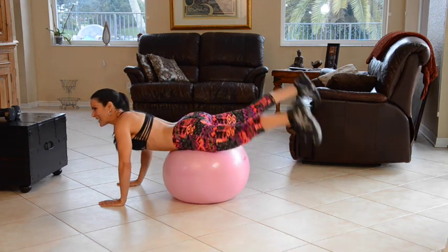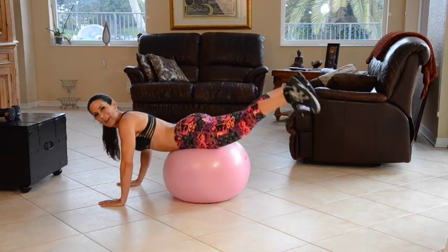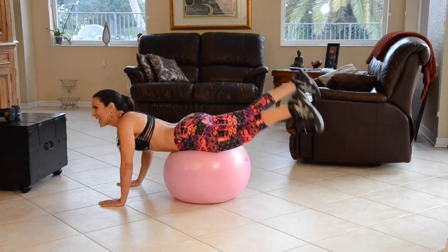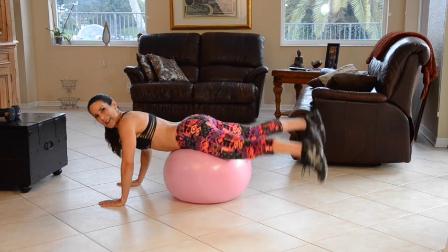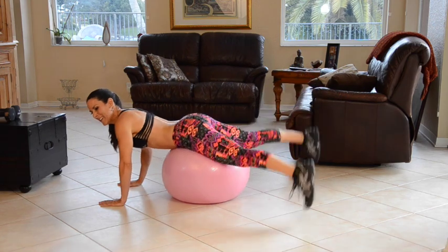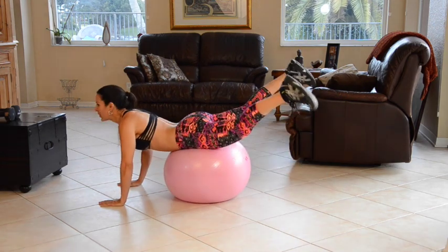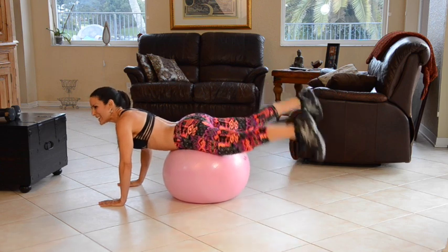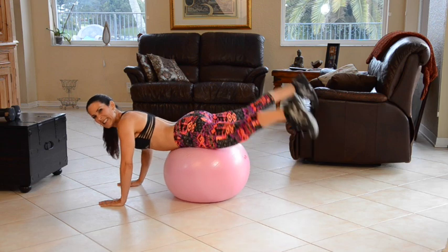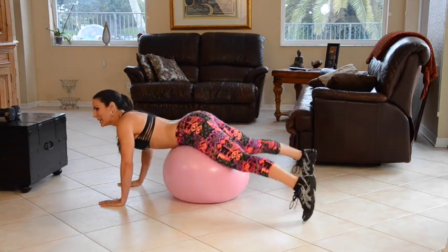One — really squeeze it — two, three. You know we only have fun here. Four, five. Because if we're not having fun, six, it's not worth it. Seven, eight — squeeze it — nine, ten. You got it. Eleven, twelve, thirteen, fourteen, fifteen, sixteen, seventeen, eighteen, nineteen, twenty.